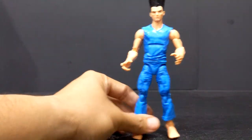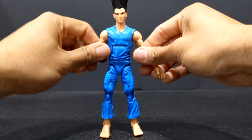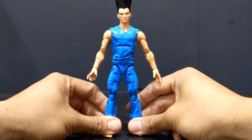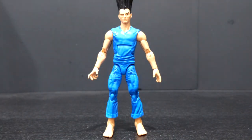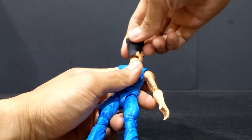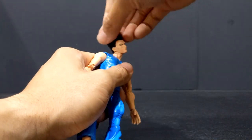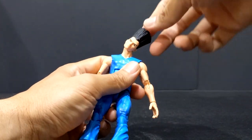That is basically it for this figure — very basic. No accessories, no real details as far as clothing goes. As far as articulation goes, he is your standard male Marvel Legends. He does do a full 360. He has a barbell head joint, so it will rock very far side to side.